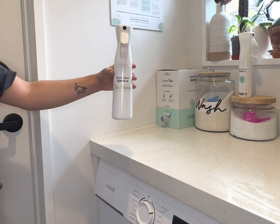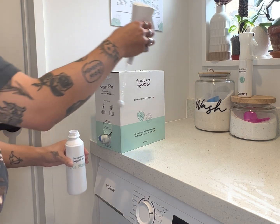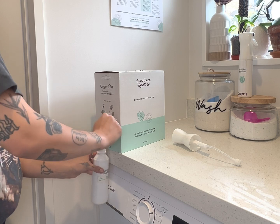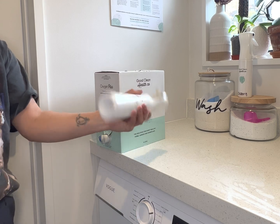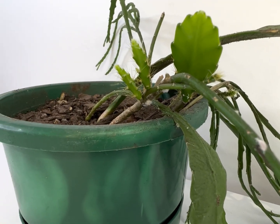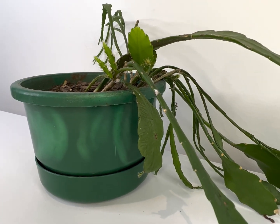Keep watching. In your plant spray bottle we're going to make a little potion of 4 to 1 water to hydrogen peroxide. Give it a good shake once you're done just to make sure it's all mixed through and ready to go.